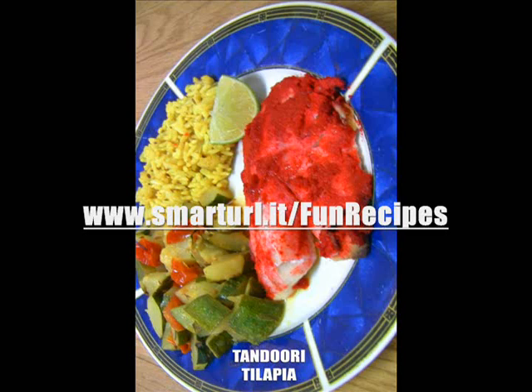If you want something that is both healthy and that you will enjoy, then here's the right way to do fish tacos.